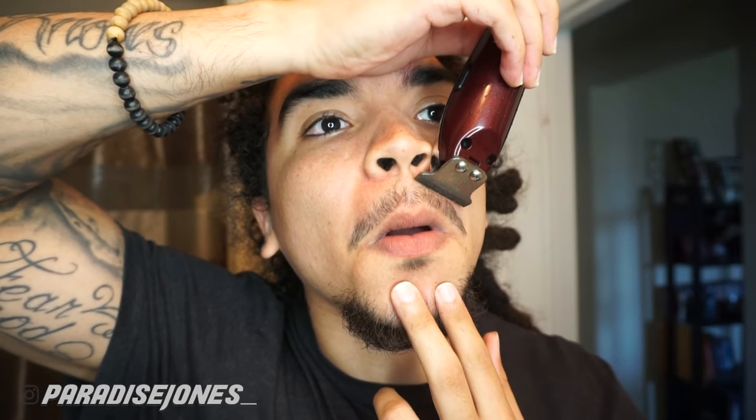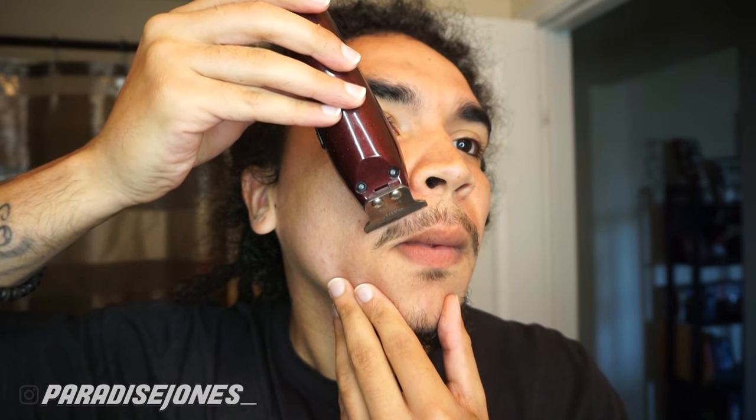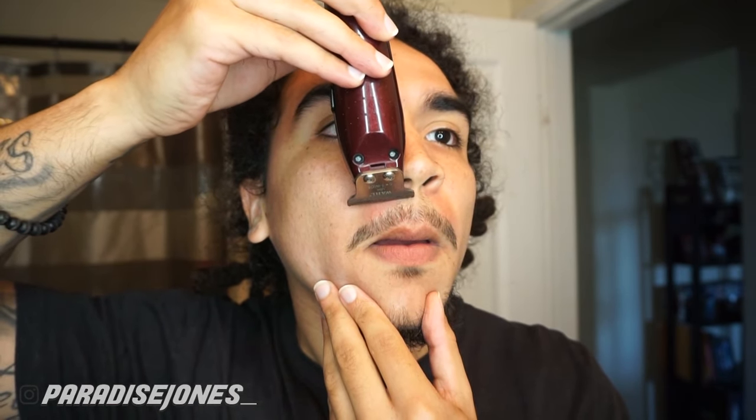Personally, I think the mustache is the hardest part. I don't know how many times I've cut one side shorter than the other or cut my mustache too thin, so you definitely want to take your time here because you do not want to be walking around with half a mustache. My mustache doesn't take up too much of my top lip, so I'm not really trying to thin it out — I'm just trying to catch any stray hairs and get that line as straight as possible on top, keeping everything as natural as possible.